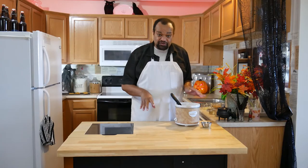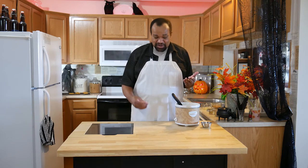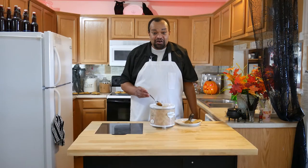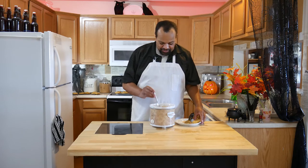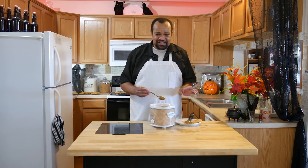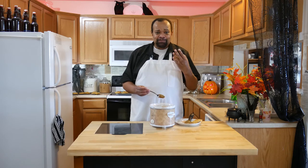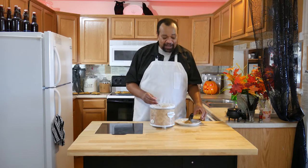Now all we have to do is let this sit and heat up so it gets to a nice dipping consistency. Let's come back to it once it's all warmed up. Our caramel sauce is all nice and hot now and I'm going to taste it just straight. The applesauce really does give it that hint — it tastes like a caramel apple. That's what the applesauce is in there for, so that you can really taste the apple-ness of it.